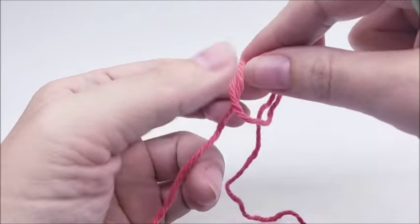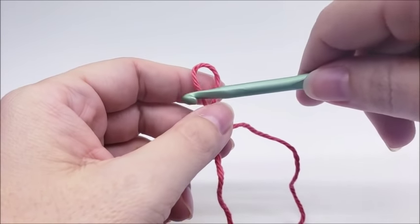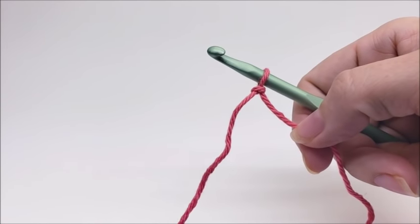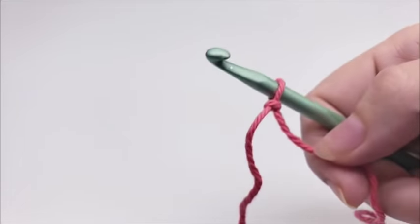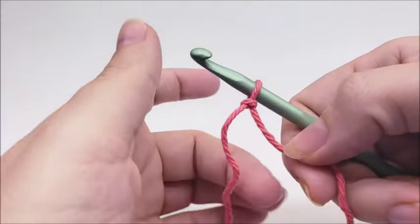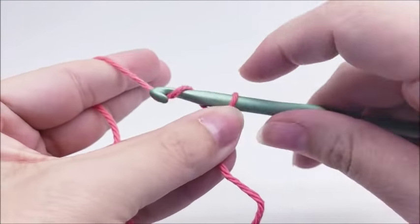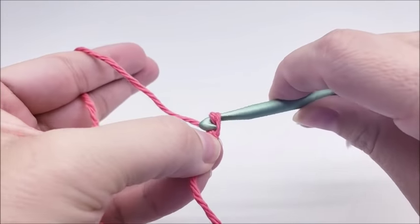We're going to start out with a slip knot on our hook. If you don't like the size of my washrags, you can make them bigger or smaller, or use this stitch for something else. This stitch is done in a multiple of two, so you can chain any even number you want. If you want to follow along and make the same size I did, I started with a chain of 36.